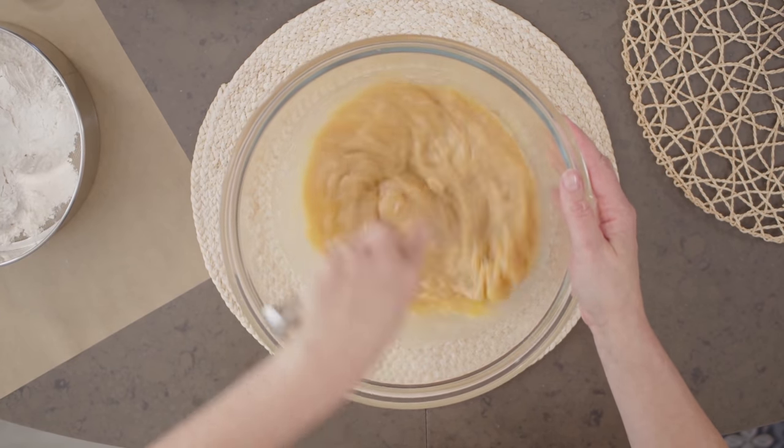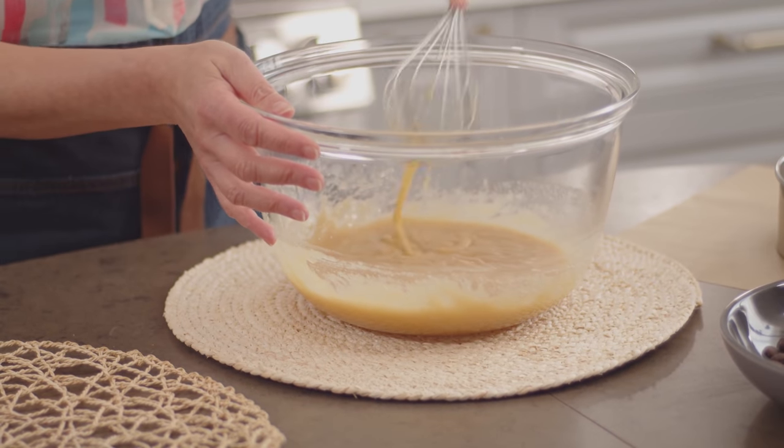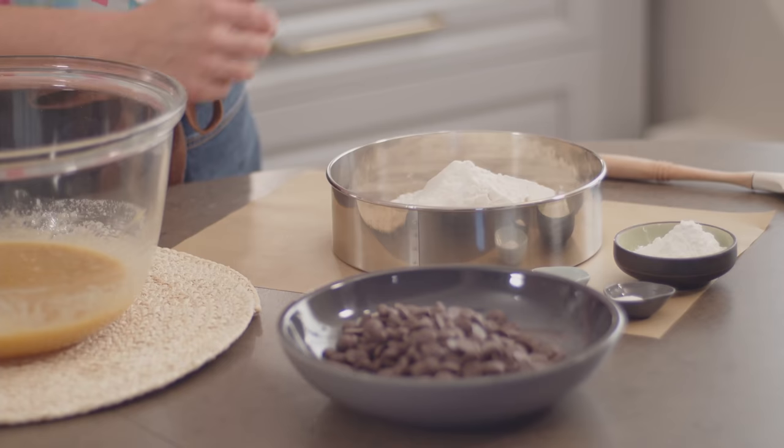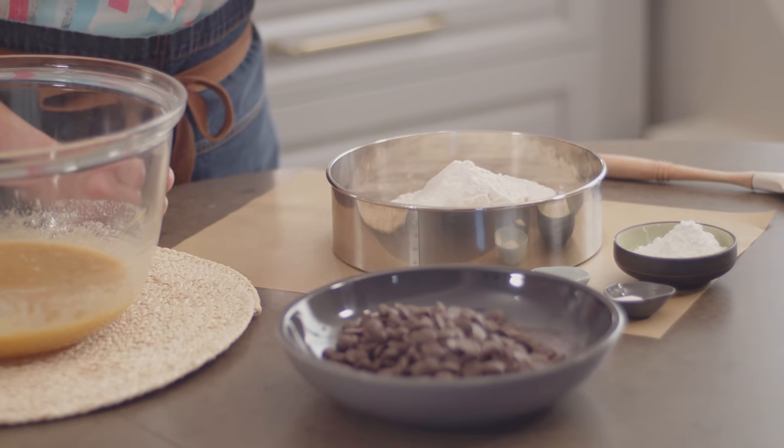As soon as everything is whisked together, it's time to add your dry ingredients. I don't always sift my flour when I'm making regular chocolate chip cookies, but I want these bars to be special, so I sift my dry ingredients. I already have my two and a quarter cups of all-purpose flour in my sifter, and of course the secret to my chocolate chip cookies is the cornstarch.